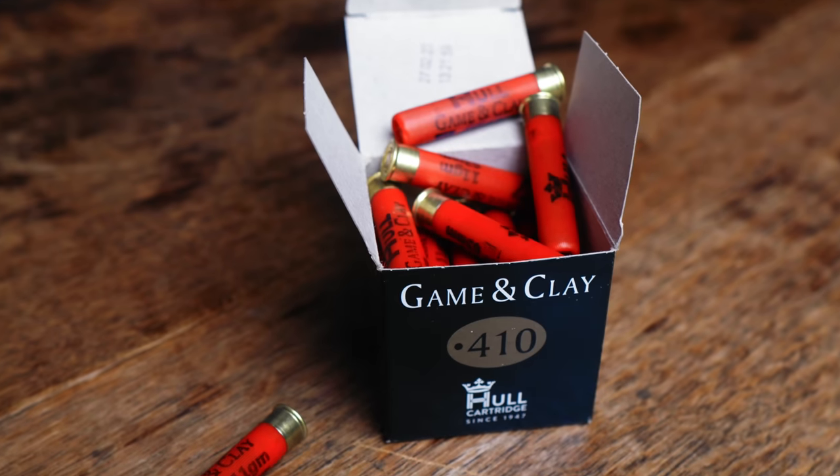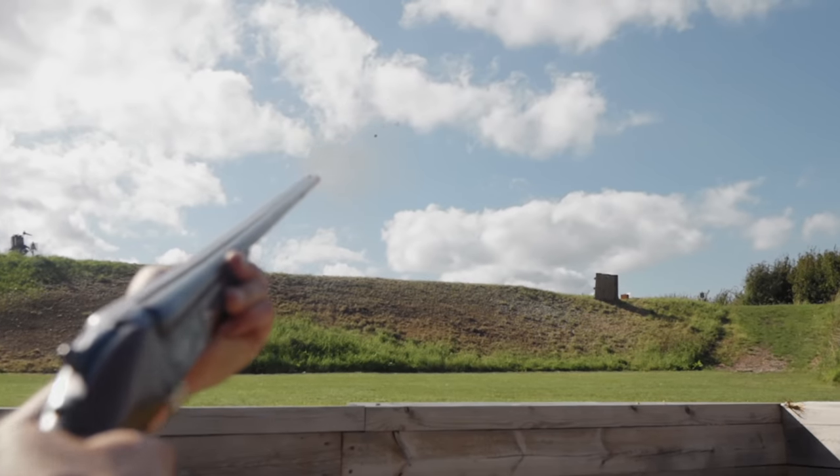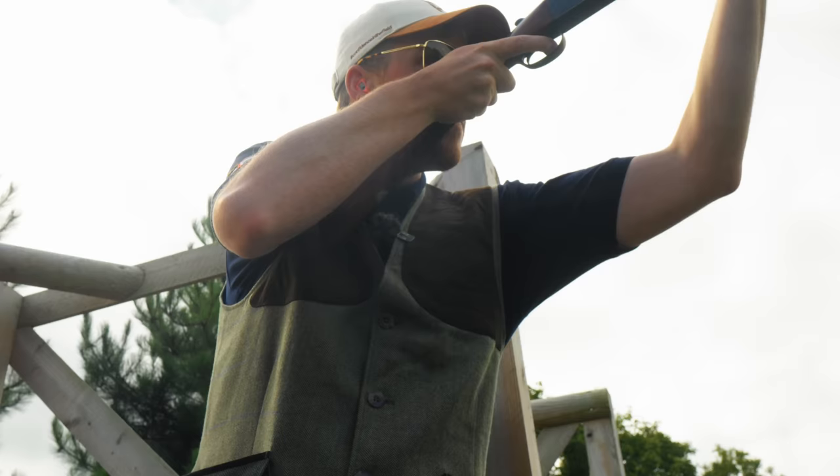This is a 12 gauge and this is a 410. It's tiny, hard to shoot, doesn't recoil, and the guns that it uses are lightweight and addictive to shoot. I've wanted one for a while, so I finally got one.